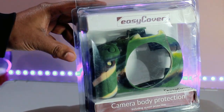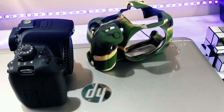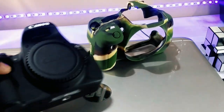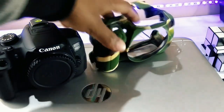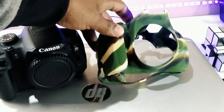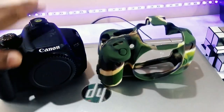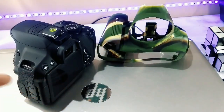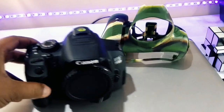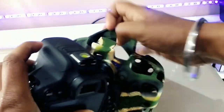My camera tends to get a bit banged up every now and then, and it definitely makes me worry. So I've been trying out the EasyCover on my camera to see if it's something that will be useful. There are cutouts for dials, the screen, and buttons. Some other buttons are covered over, but their position and label are marked on the cover, though it is not always easy to read.